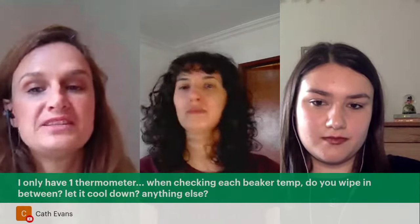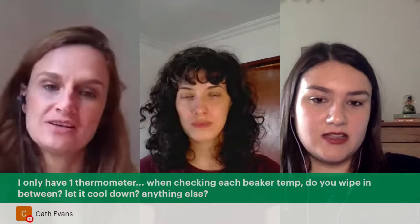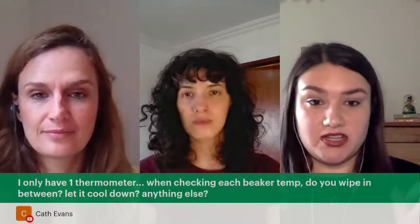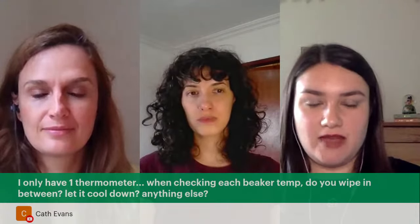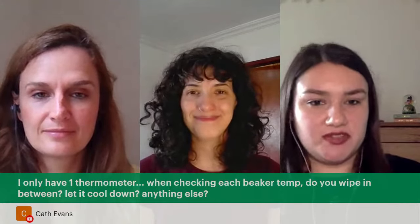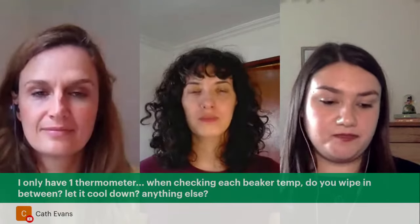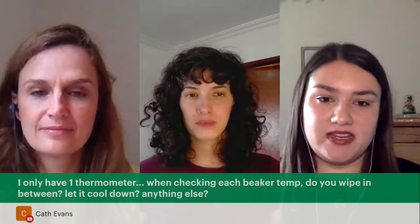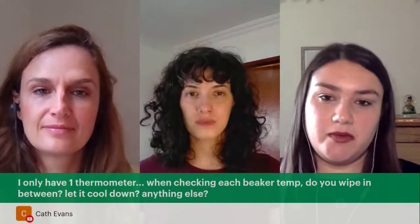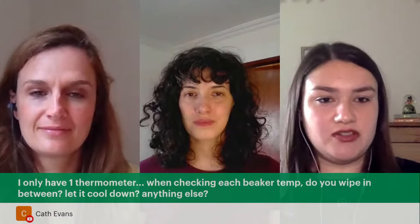Kath also asks: I only have one thermometer — when checking each beaker's temperature, do I wipe in between or let it cool down? You should wipe it between the water and oil phases, otherwise little bits of oil will start to emulsify as you go back and forth. Keep a bit of kitchen towel handy and just wipe it between each one. You don't need to let it cool down — just take it out, wipe it off, and put it straight into the other beaker, as the probe will adjust to the new temperature.